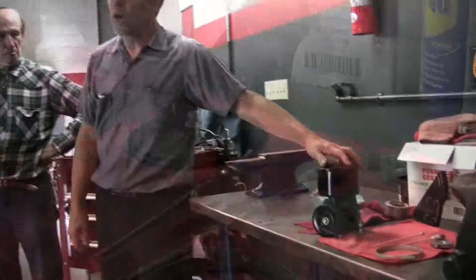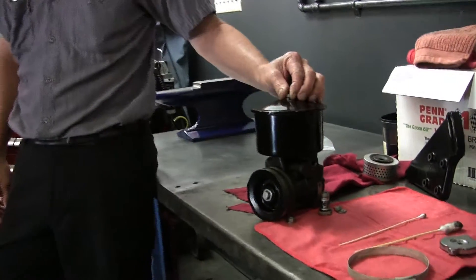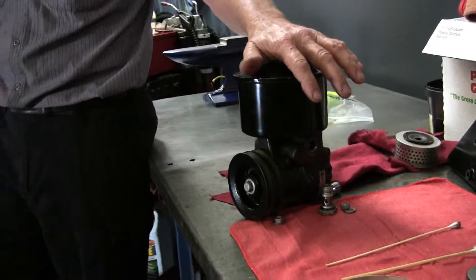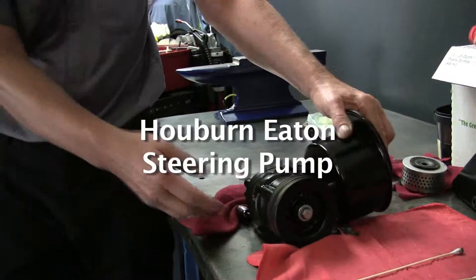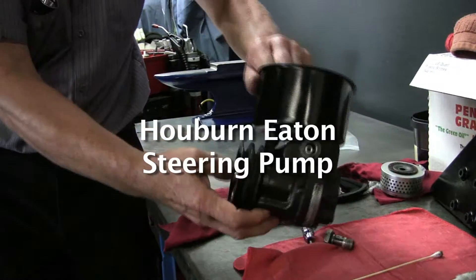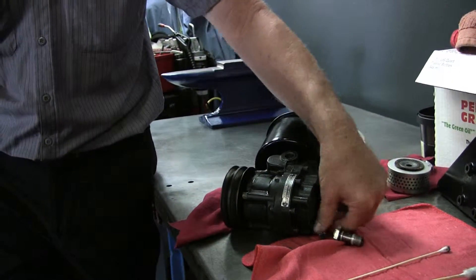Alright, here we go. This is the steering pump for the Cloud 3. It is specific to the Cloud 3, though I think the early Silver Shadows used the same one. I believe it's an Auburn Eaton steering pump.